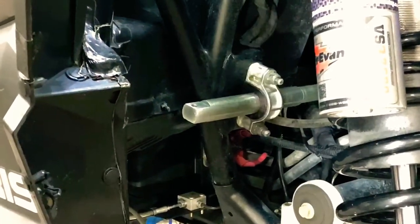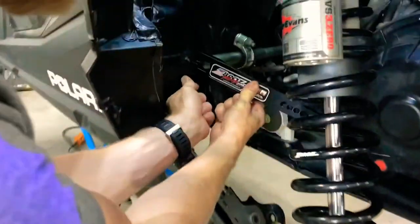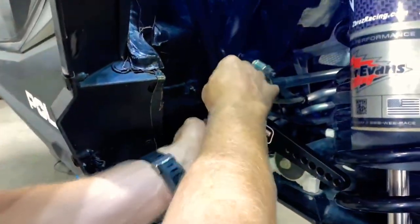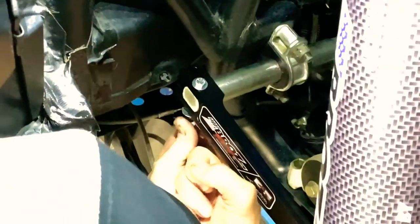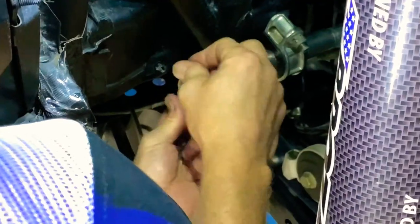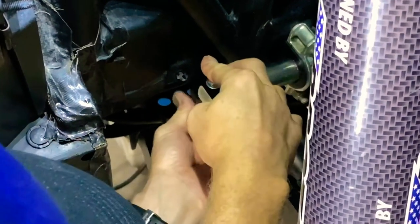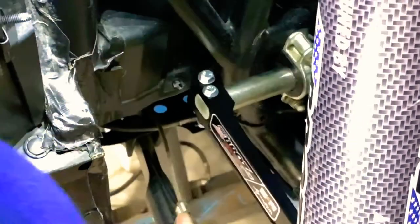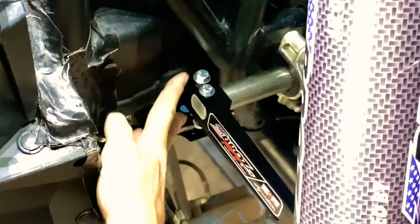Now that the bar is in, grab the end arms that have the adjustment holes in them. Take out the two bolts — you can see in the end of the bar there's one hole and it's slotted. Slide the billet arm over, then the small 11 millimeter bolt goes through that hole. The larger bolt is your pinch bolt. The reason we use two bolts is even if the pinch bolt breaks from over-torquing, this secondary bolt ensures the arm can't fall off and get mangled.